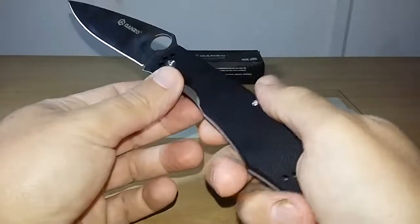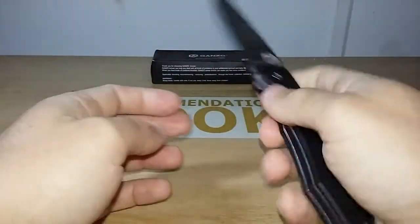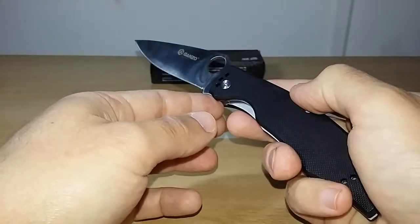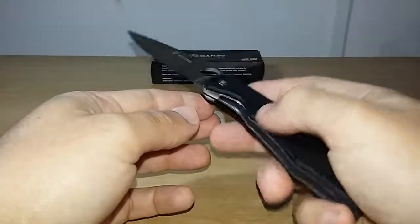Now the final considerations. The price I paid was $16.76, but this knife is on sale today for $12.49. I'm going to leave the link for you to buy in the description box.